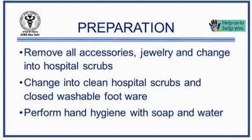Remove all accessories like jewellery, watch, wallet, and mobile phones, and change into clean hospital scrubs. Wash your hands thoroughly with soap and water.